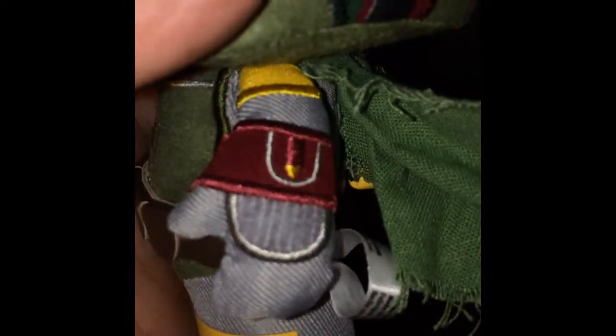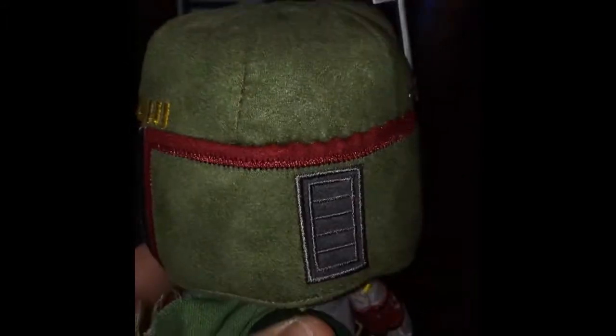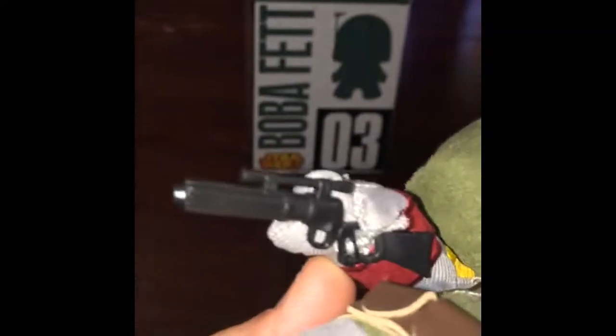We've got a little detail here: his little cape, his little jetpack with a very tiny missile, and here's the back of the helmet. He does have his blaster — it's kind of sewn into his hand right there.